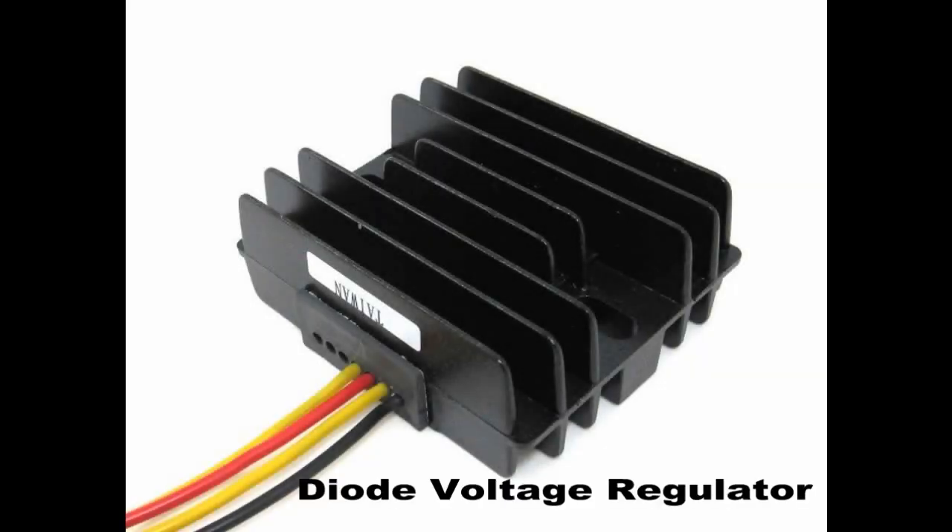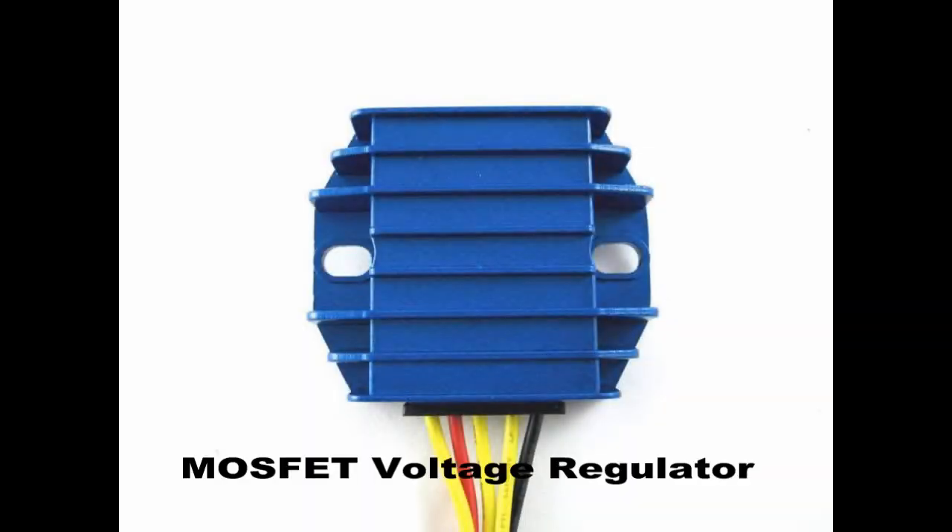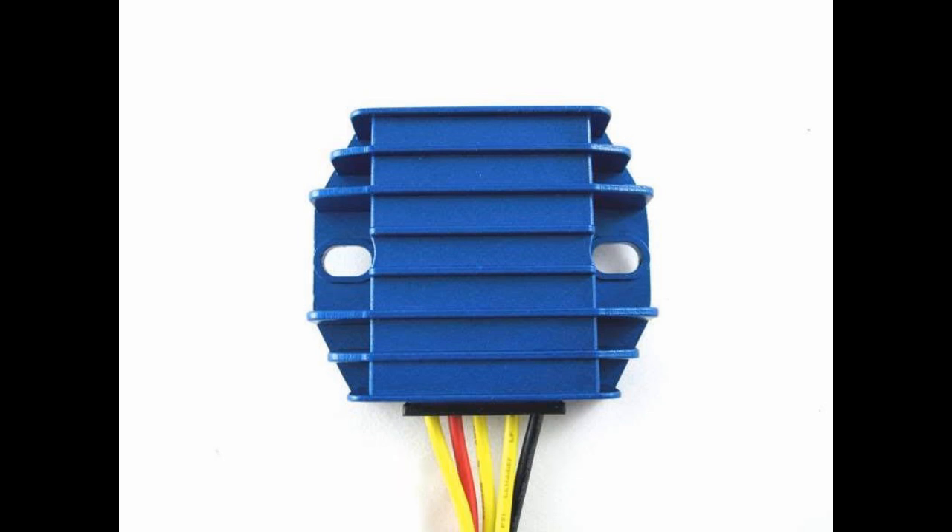Conventional diode regulators are widely sold for motorcycle battery regulation. The MOSFET regulator uses new technology. MOSFET stands for Metal Oxide Semiconductor Field Effect Transistor.